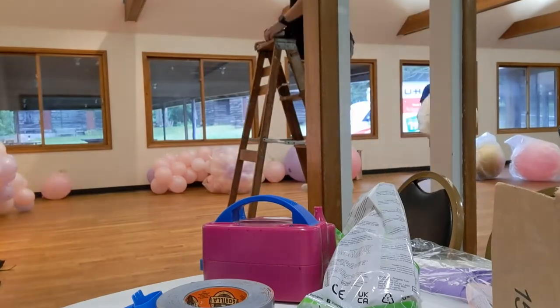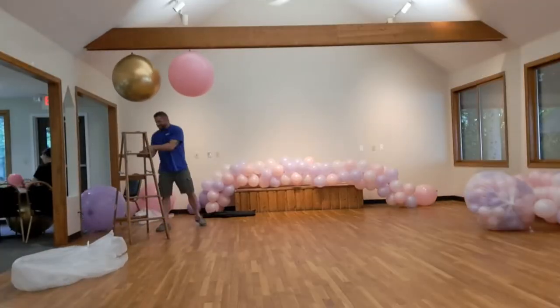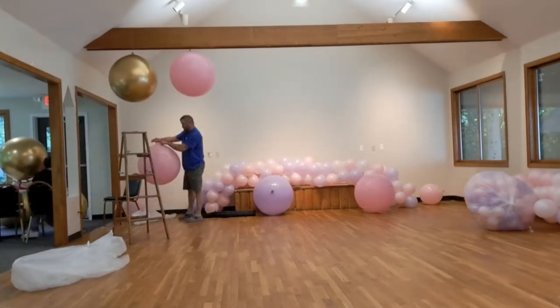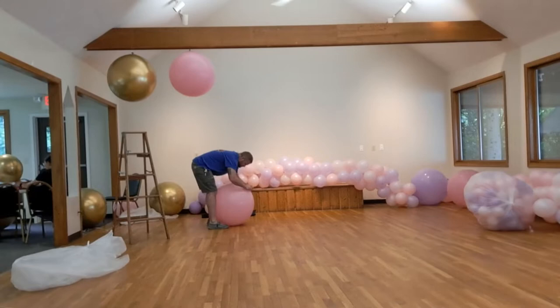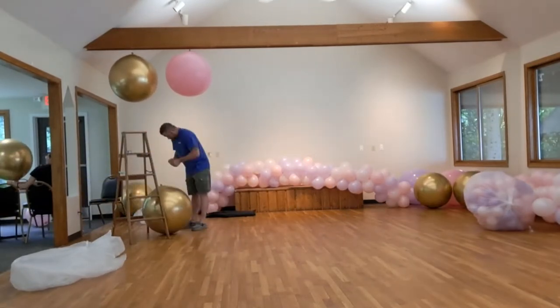We decided to tie several couple balloons to the beams to see how it was going to look, and we liked the way it looked. So we decided to pre-inflate the rest of the balloons and attach a 40-inch fishing line to each balloon.